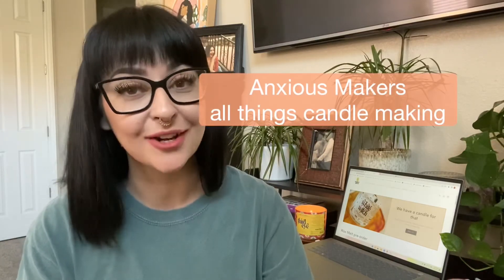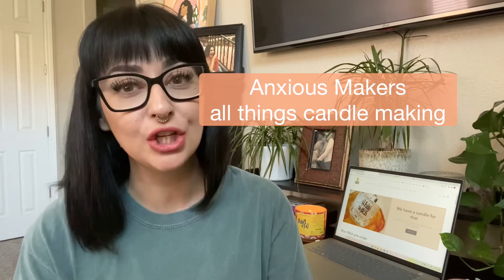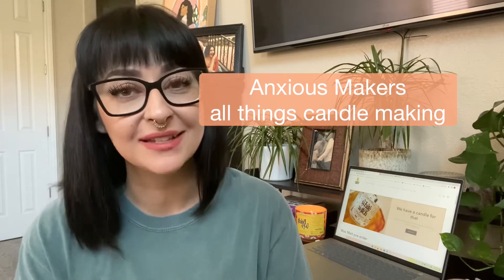Hey guys, my name is Chelsea and this is Anxious Makers, a place on YouTube where you can find all things candle making. I have been a candle maker for about five years now, but YouTube is a very new journey for me. So I am dipping my toes in the water here and hopefully I will be able to teach you as much as I can and give you as many tips and tricks as I have learned along the way.